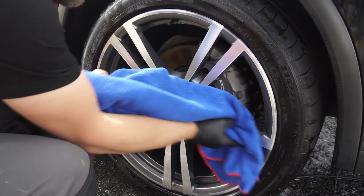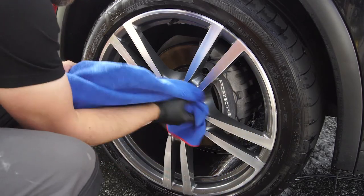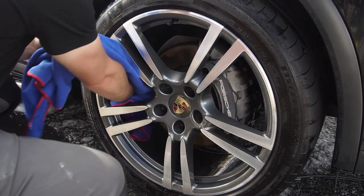The next step is to dry the wheel with an old drying towel. I dry the face of the wheel first and then the back of the wheel after.